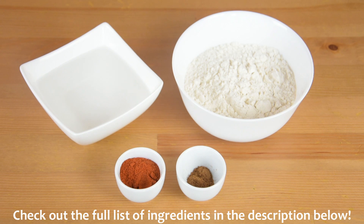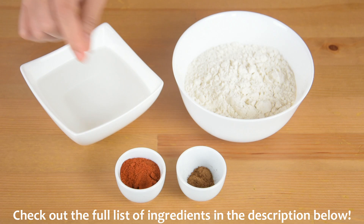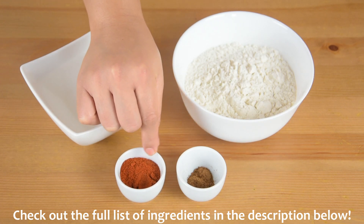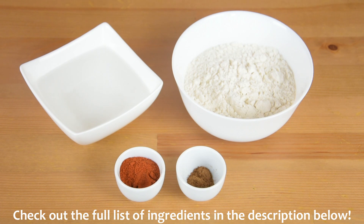For the coating, we will need 1 cup plain flour, 3/4 cup water, 1 tablespoon of paprika, and 1 and a half teaspoon of 5-spice powder. You can also check the full list of ingredients in the description below.